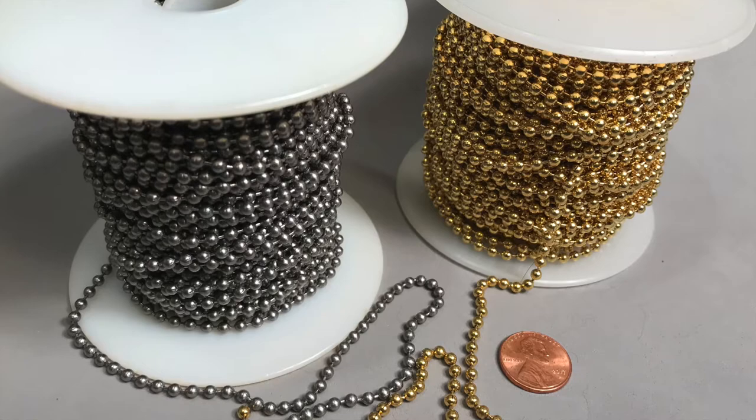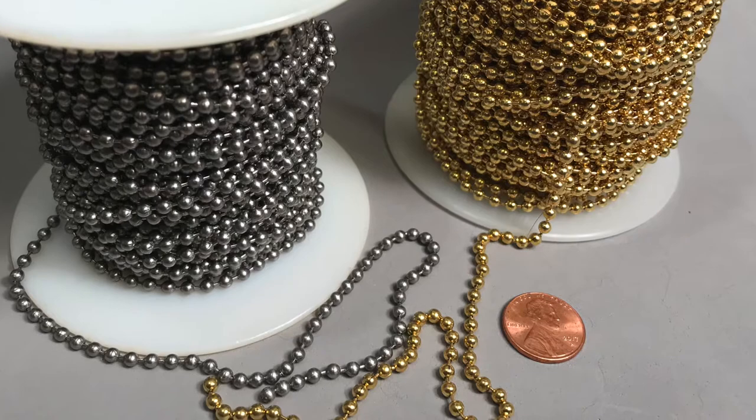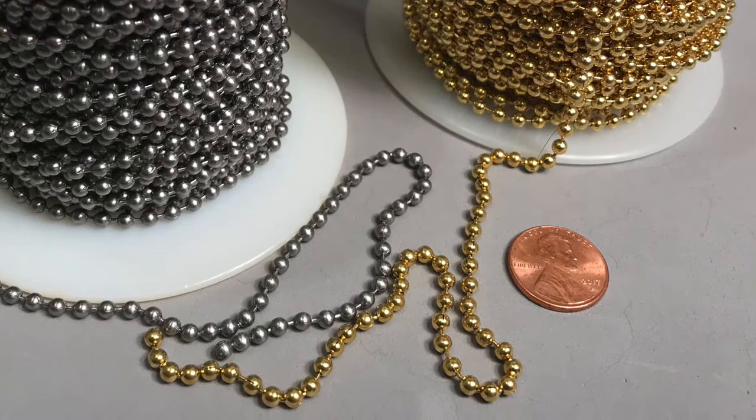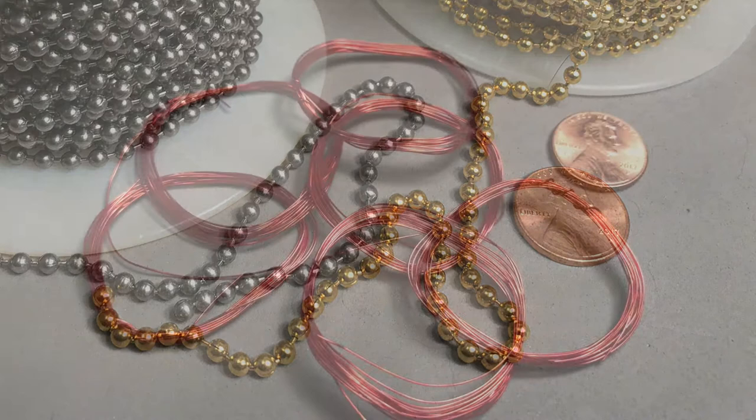The most visually prominent part of a Brimbuster is undoubtedly its eyes. Made from segments cut from a piece of bead chain, these eyes can be gold, silver, or even other colors if you want to experiment. The chain you'll use is ordinary ceiling fan type bead chain. You can purchase this at fly shops, at hardware stores, or you might take a look at the ceiling fan in the living room — just saying.